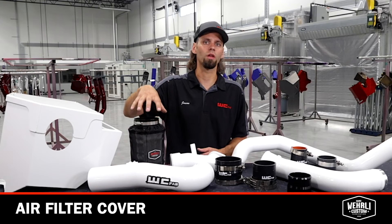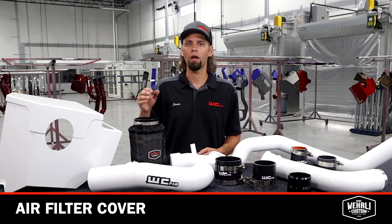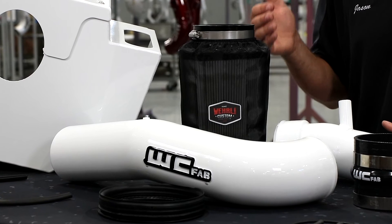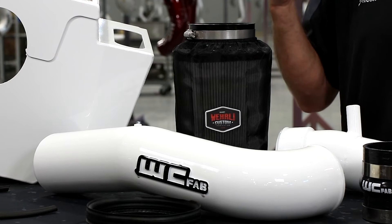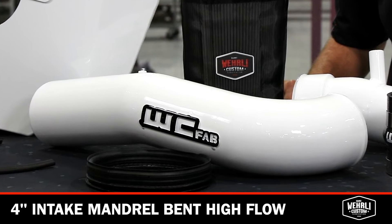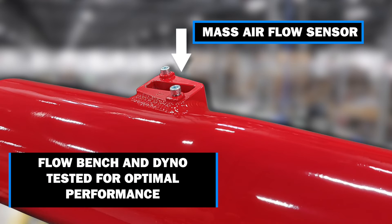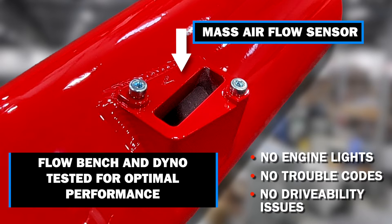Our dry air filters come with the water repellent air filter cover. These covers work great for keeping large debris from clogging up the pleats of the filter and also help extend the service life of the dry filter. The dry filters can be blown out with compressed air a couple times, but they are meant as a disposable replacement style filter — not oiled, not washable. The 4-inch intake pipe is mandrel bent, High Flow. We spent a lot of time getting the mass air flow sensor properly located on these intake pipes to not deal with any engine lights, codes, or drivability issues, so those are dialed in really well.